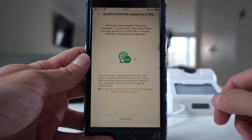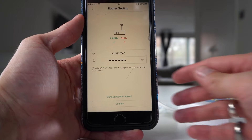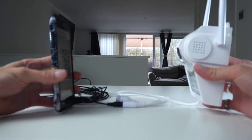Once the camera is powered up, click next step. Check the volume is turned up on your phone, then click next step. Here you'll put in your router name and your router password. Wait to be configured, then click confirm and next step.